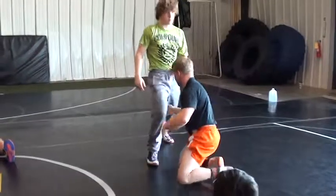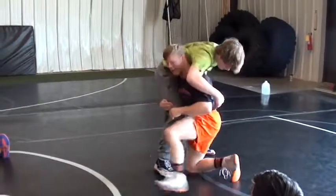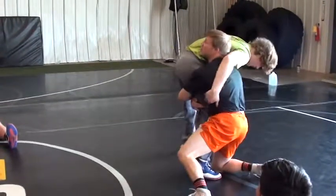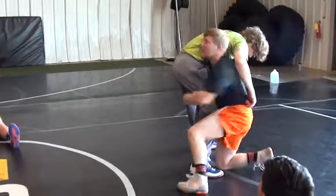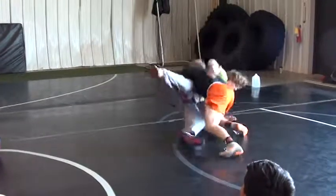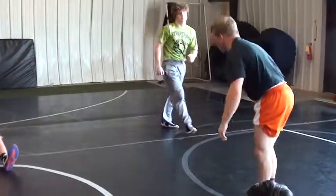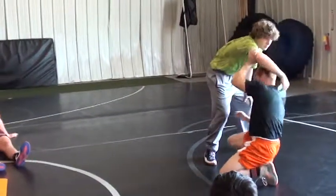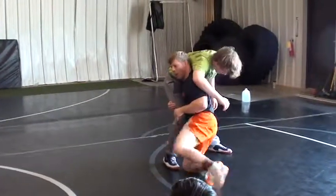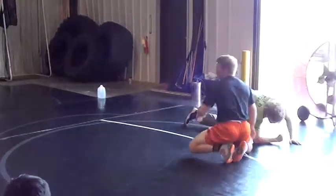Just with my finish: when I'm in on my high crotch, big step with your trail leg, arm goes real deep. Now I'm looking up — that's actually going to take me right up to my feet. Now I can run my feet, change my hips, right to my finish. One more time: big step, as I take my big step, elbow deep, up to my feet, right to my finish.